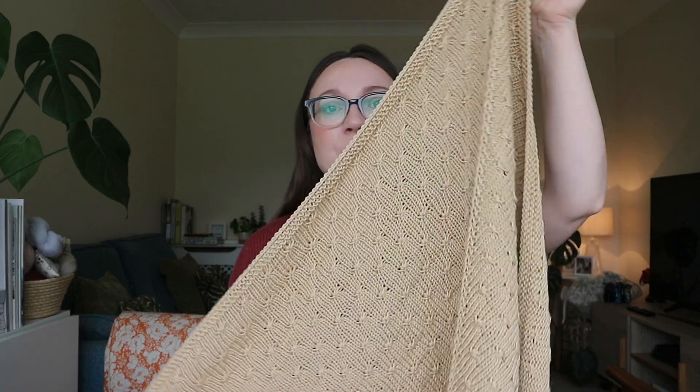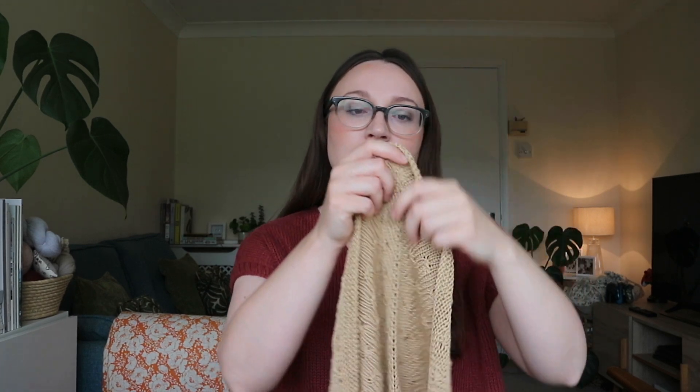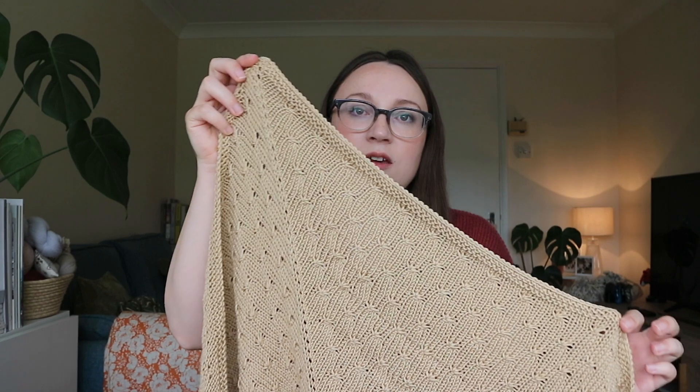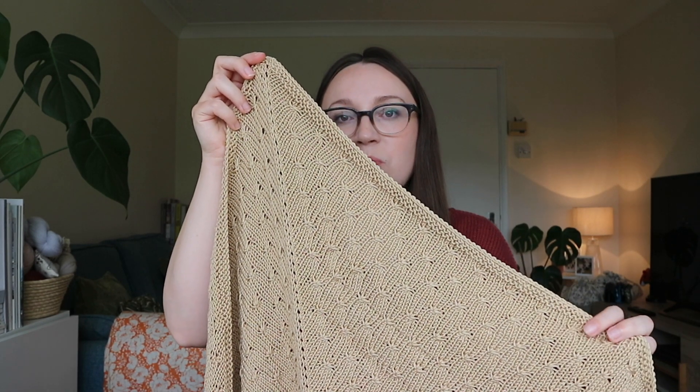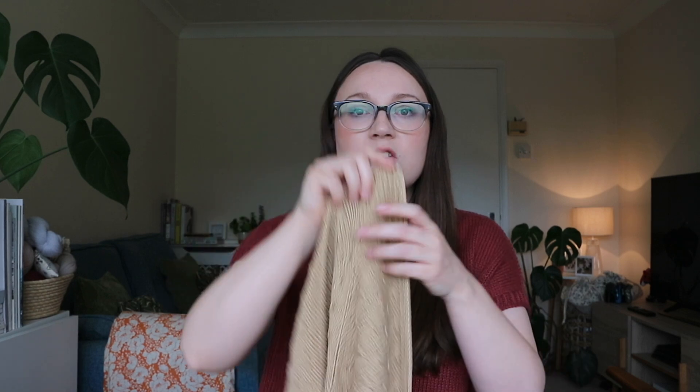I used King Cole Bamboo Cotton DK — a 50/50 blend — which I thought was a really good choice for a baby blanket. It's washable because of the bamboo content, so it's easy to care for, and it's really affordable yarn — great for gifting. The colour is called Old Gold, number 625. It has a lovely sheen and is a soft neutral — I think of it as like a barley or wheat field.